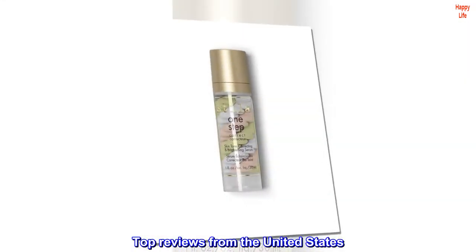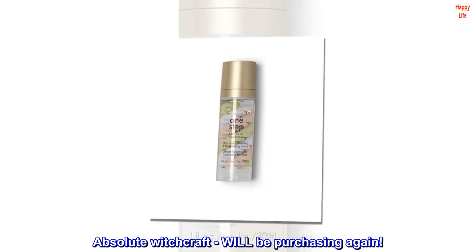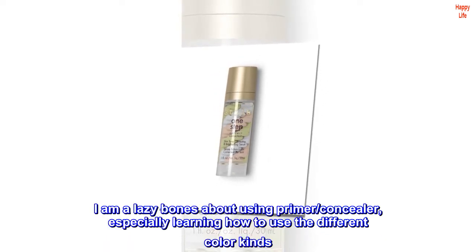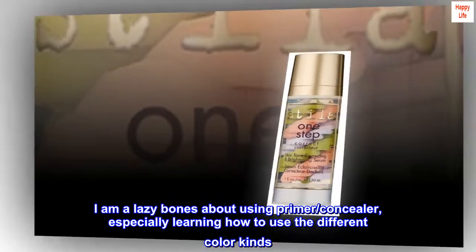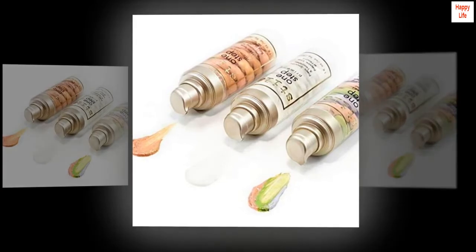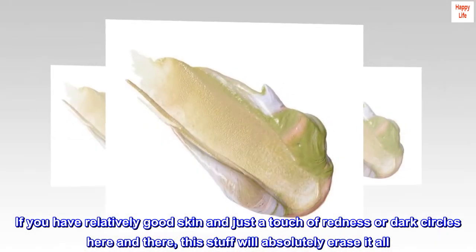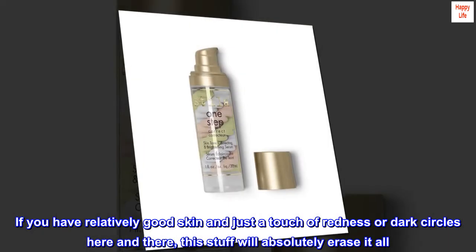Top reviews from the United States. Absolute Witchcraft — will be purchasing again. I am a lazy bones about using primer, concealer, especially learning how to use the different color kinds. If you have relatively good skin and just a touch of redness or dark circles here and there, this stuff will absolutely erase it all.